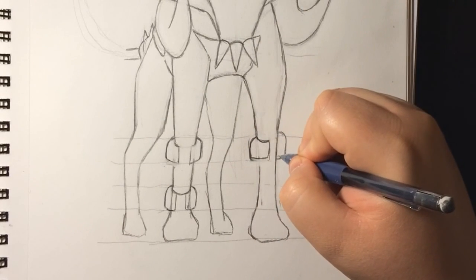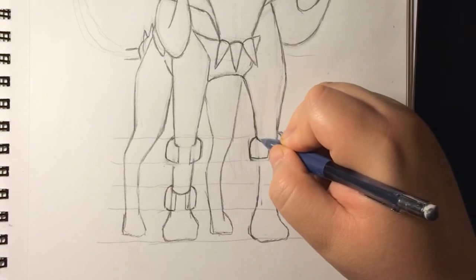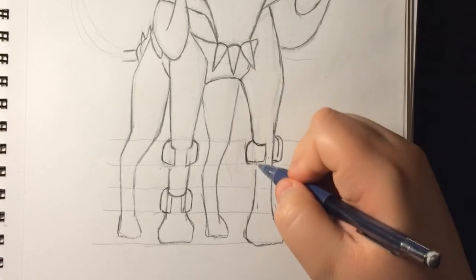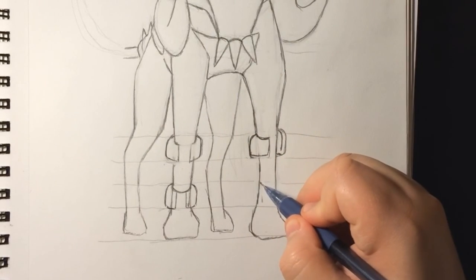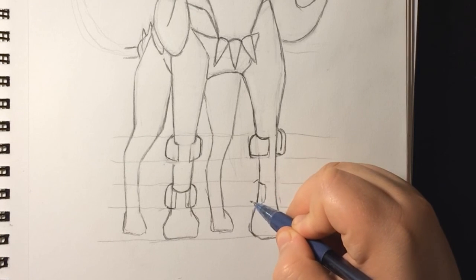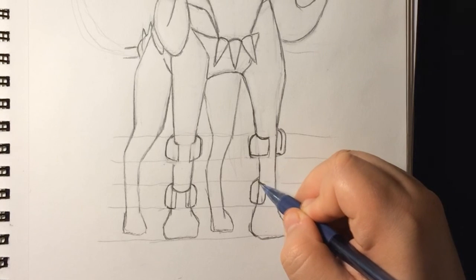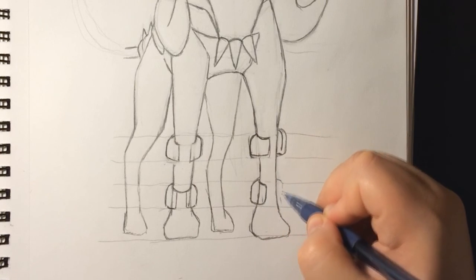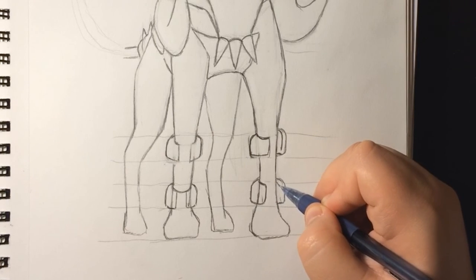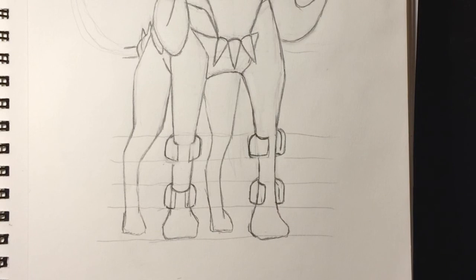All right, so now we'll go like that. Like this, like that. I think that's all right, looks better. Now we'll start doing this bone right here — come and stop right here, come and stop a little further, straight line, just like this. You guys can fix these where you see them. Now we'll start working on the claws.